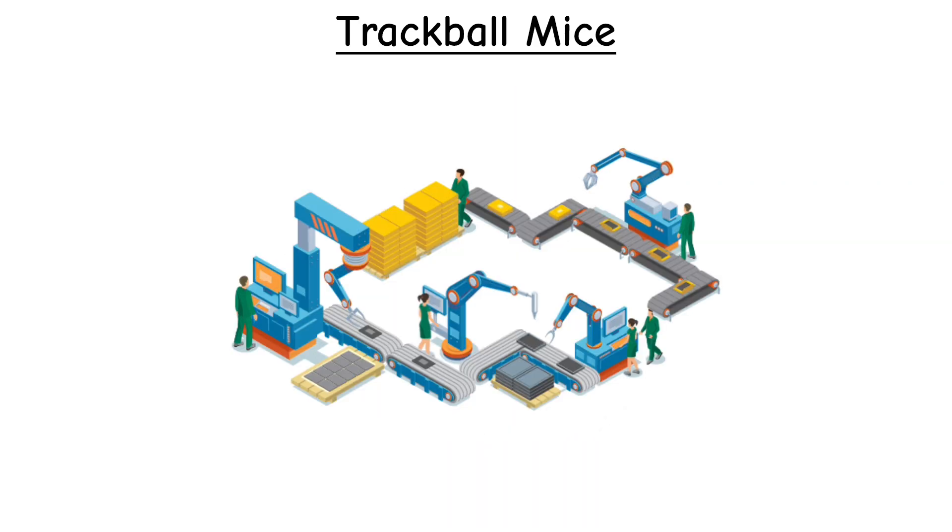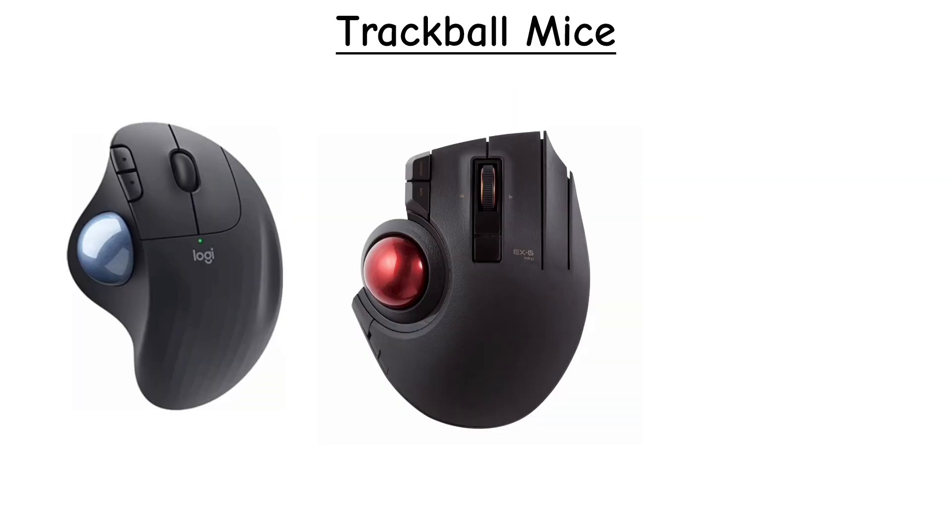They're still actively produced by brands like Logitech, Elecom, Kensington, and others.